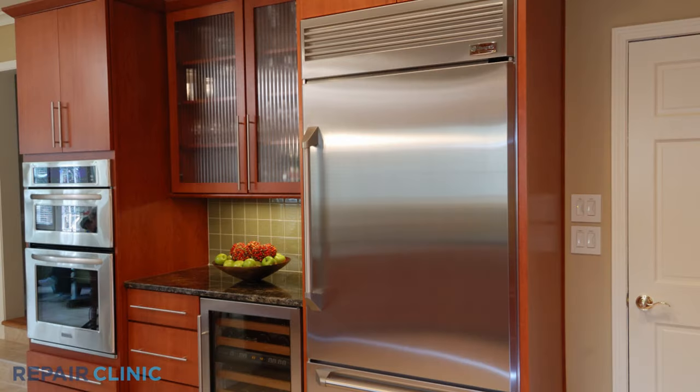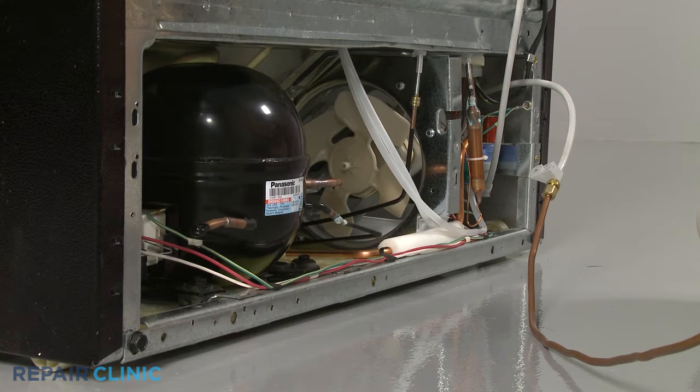While a compressor can be found on the top of the appliance for built-in refrigerators, nearly all models have the compressor located at the bottom rear of the appliance, behind an access panel.